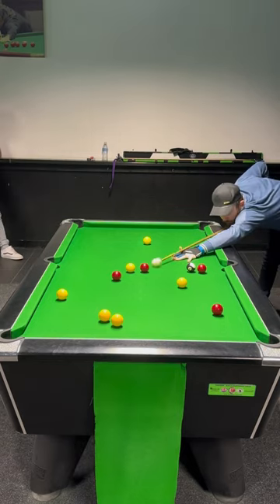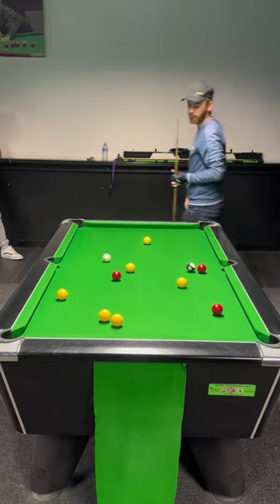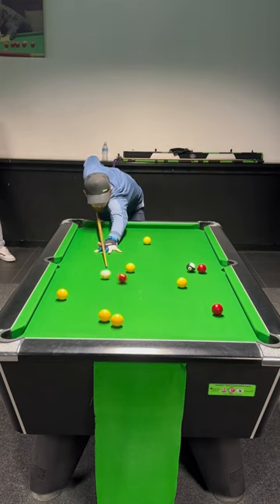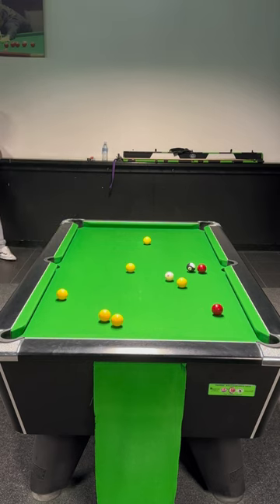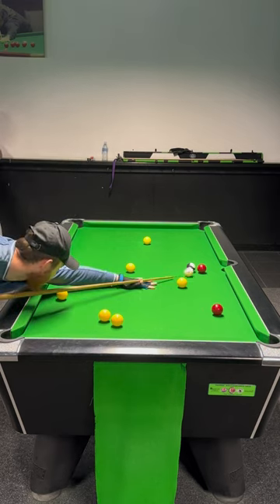Then I'm going to punch over and play red into bottom right, off the side cushion. I'm going to have to turn this over a little bit — a small amount on the left-hand side to still pop the ball and not touch the black.